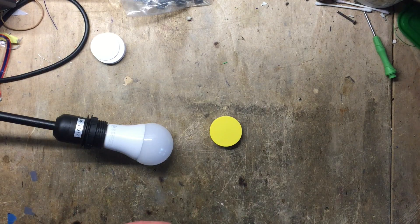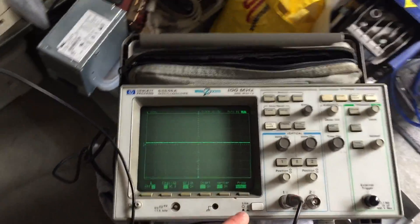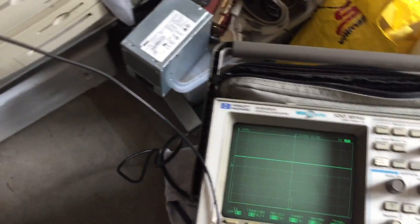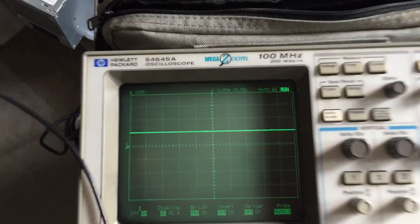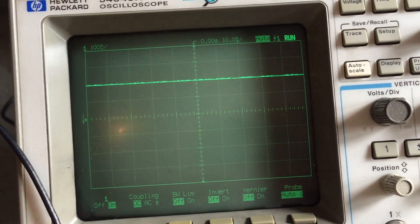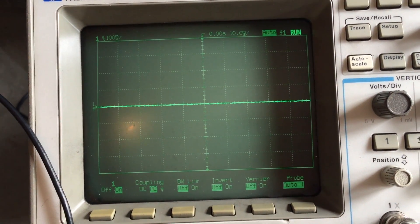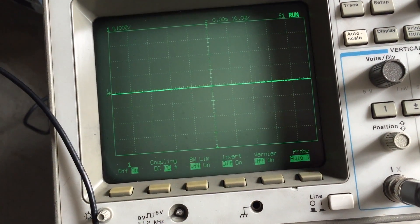Next up, we're going to check the performance of the bulb, starting with a flicker test. Here's the bulb. In front of it is a solar panel connected to my oscilloscope so we can see if it flickers. I'm going to start turning it on. That's it on — there's pretty much no flicker, that's pretty good. If I increase the intensity this is DC, so of course it increases. But if we AC couple it, there is no difference. This bulb has no flicker.